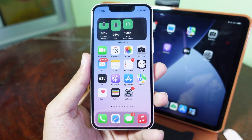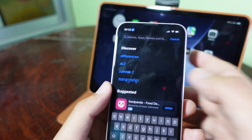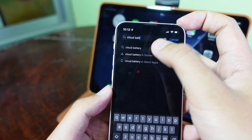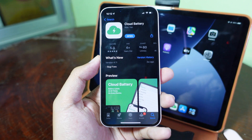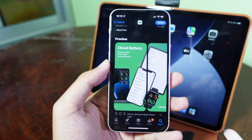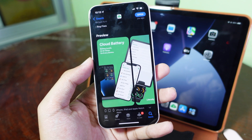And this app is called Cloud Battery. So if you go into the App Store, you're going to search for Cloud Battery. It is free and it has a 5-star rating on the App Store. I usually use this one because it updates the battery in real time and I only need to check it on my iPhone, and then I know which device I need to charge according to the information that I get.